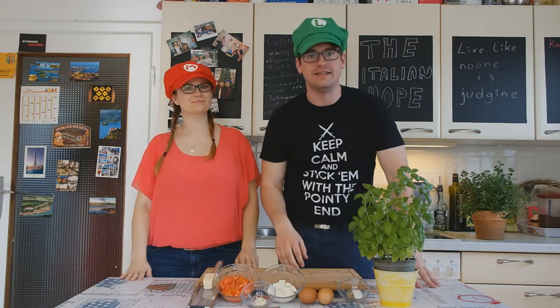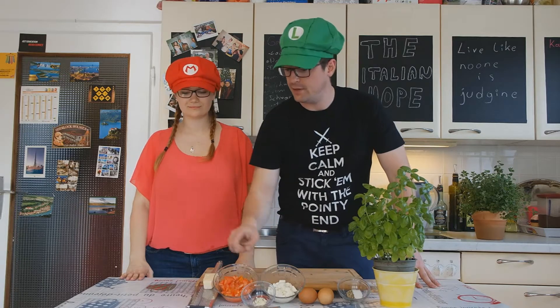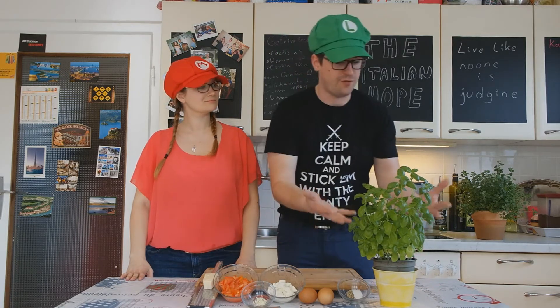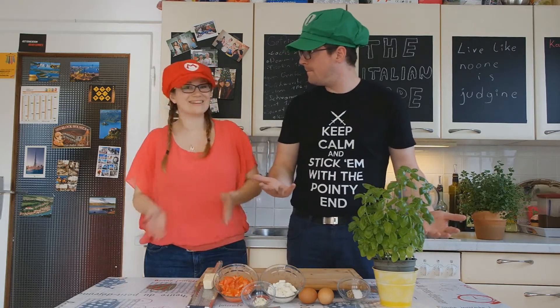The basis of many Italian dishes are tomatoes, mozzarella, garlic, parmigiano and fresh basil. Allora, cominciamo! Let's start!